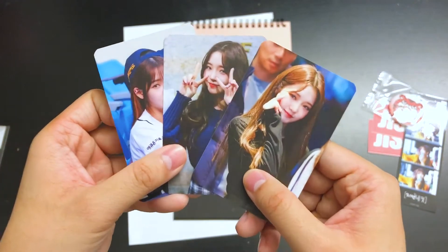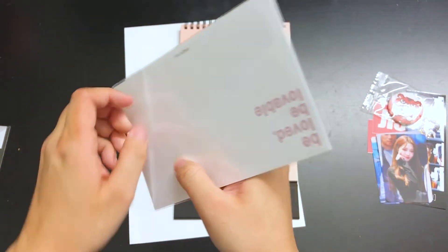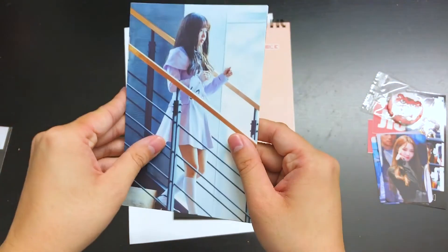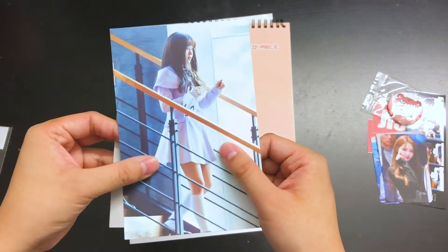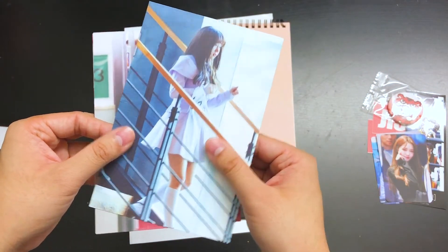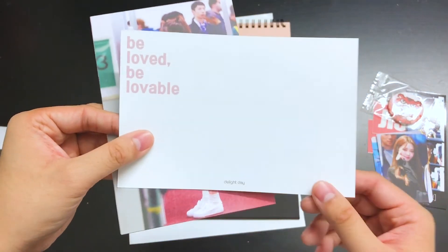Next up we got some postcards. Just like the photo cards, they have a matte finish to them — very smooth, kind of feels like they're literally covered in a waxy coating. And this is what the back of them looks like: 'Be Loved, Be Lovable.'